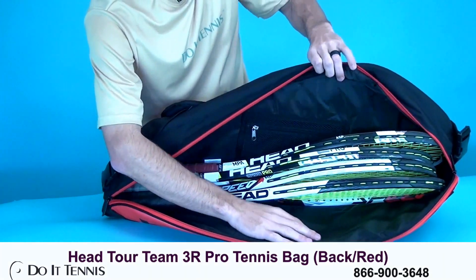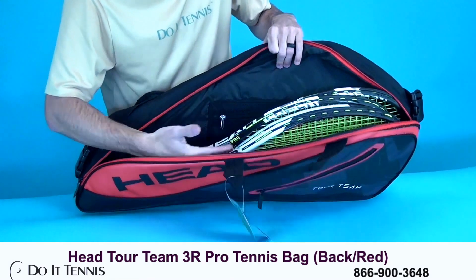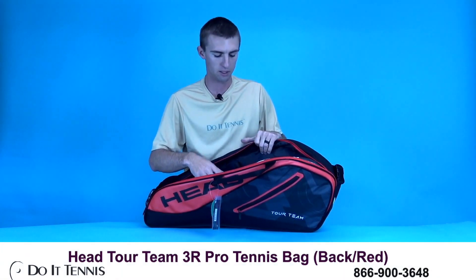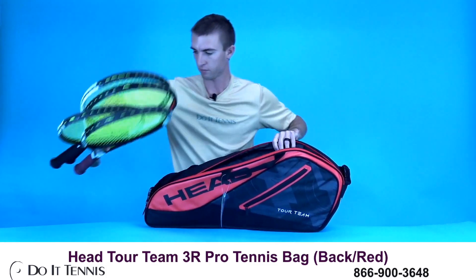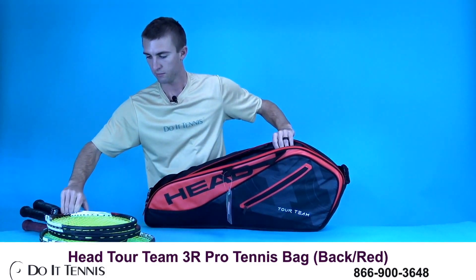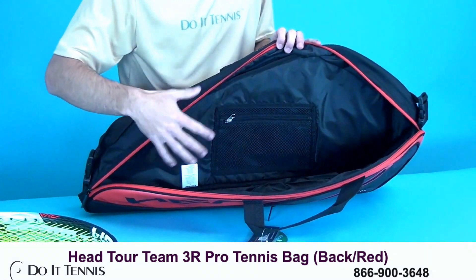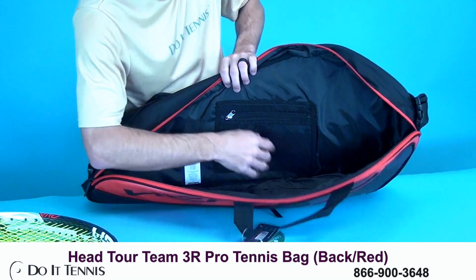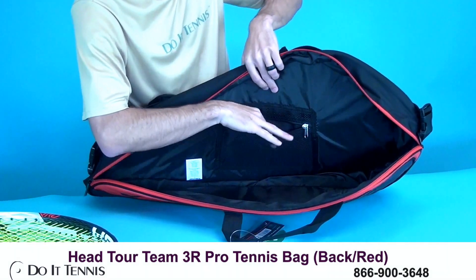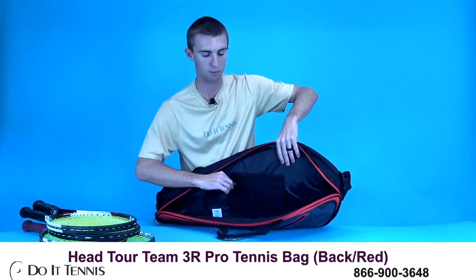As mentioned before, I was able to fit 4 rackets in the 3-Pack fairly comfortably and you can still fit some other items in here. I'm going to go ahead and take these out so you can get more of a look inside. Ideally you'll have 1 to 2 rackets in here and then fit whatever other gear you have in this pocket. You do have a mesh pocket right here that zips up, so you can keep any items away from your rackets and keep them protected.